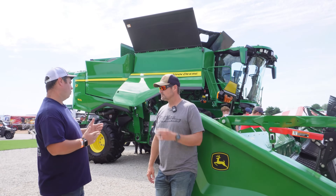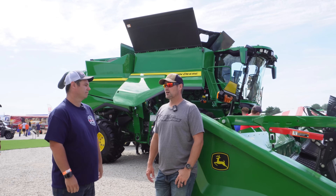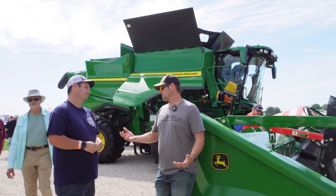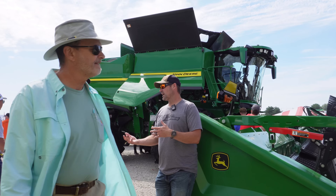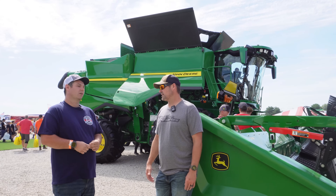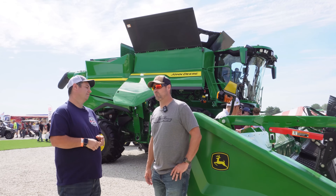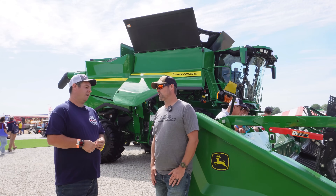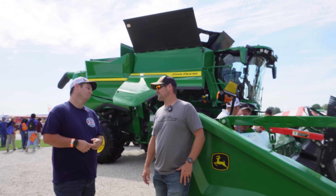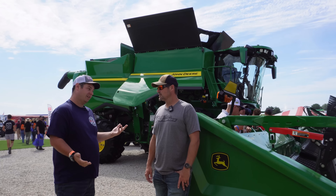Do you ever think you guys could go down to one machine instead of two? Yeah, we've had one machine quite a bit. The reason we have two machines is to try to knock out the soybeans as quickly as we can so that we can get on to corn. That second machine really is there for soybeans. On corn, we can't keep up with two machines — we don't have enough trucks or dump pits. We'd need more trucks and a faster dryer and all kinds of stuff.